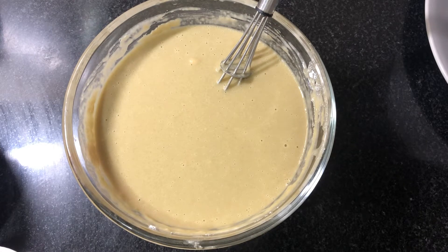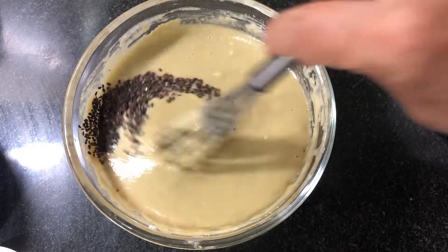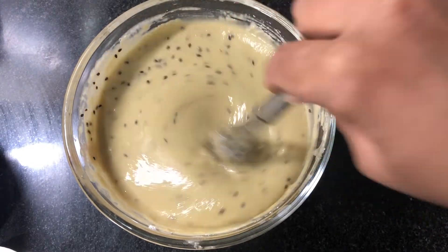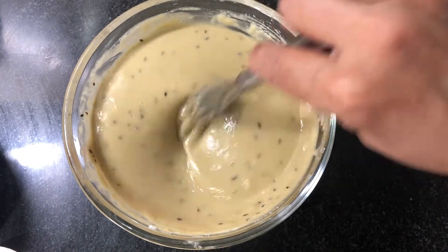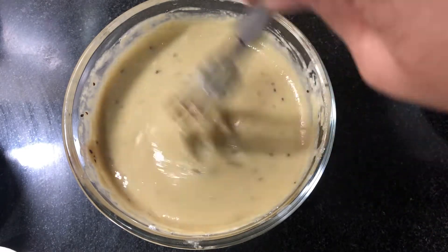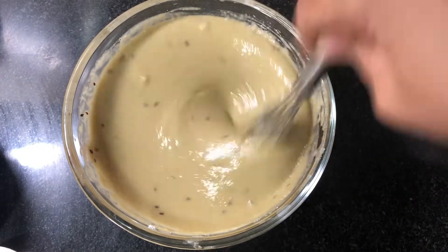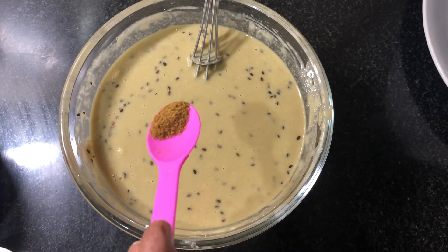1 tsp of salt. Mix it in a little bit. 1 teaspoon of salt — it is good, we'll add a taste for it. 1 teaspoon of salt.